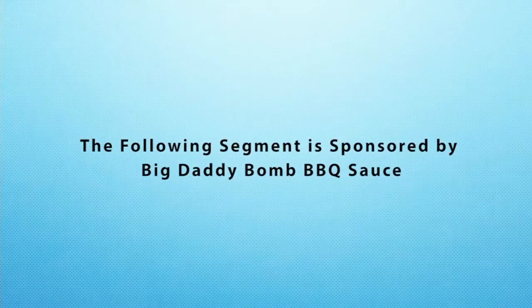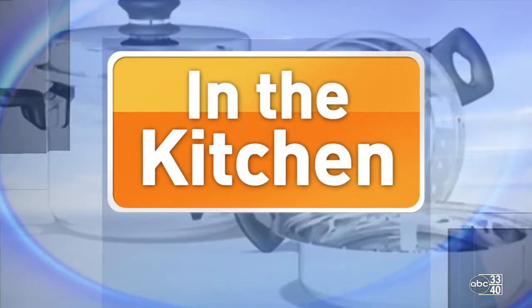The following segment is sponsored by Big Daddy Bomb Barbecue Sauce. Welcome back, and thanks for joining us today.